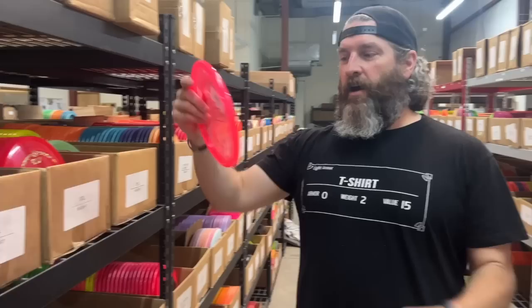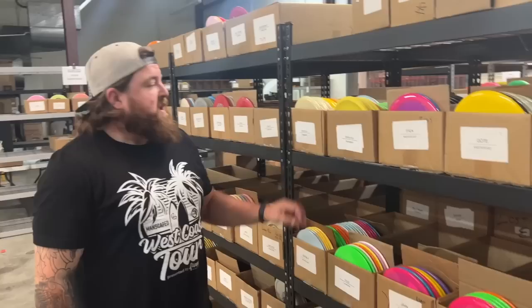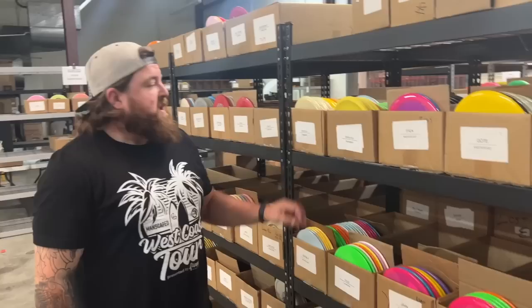Last one — saved the best for last. Paige Pierce's Soul. Love the Soul so much. It was one of the first discs I really started throwing and understanding the concept of understability. It's a 4-5-negative 3, so some good glide on it. We know Paige loves the Soul — you can't really go wrong with that. We have it on Z in a bunch of different colors.